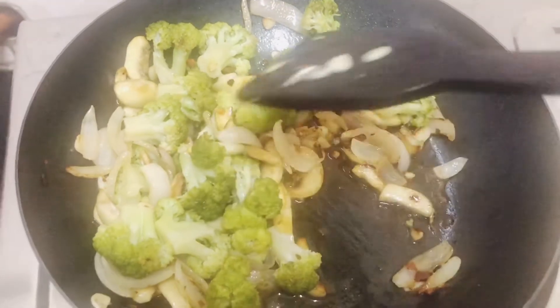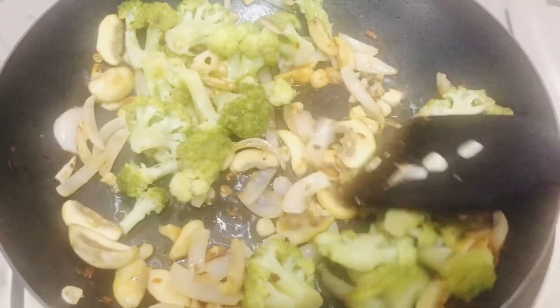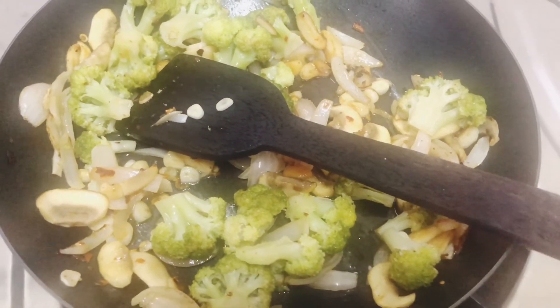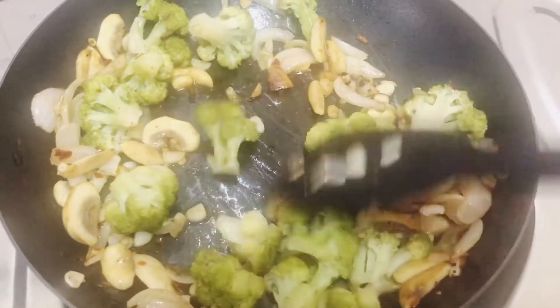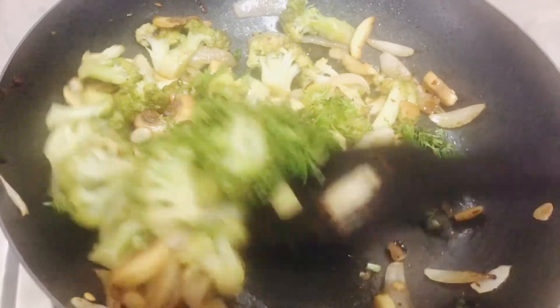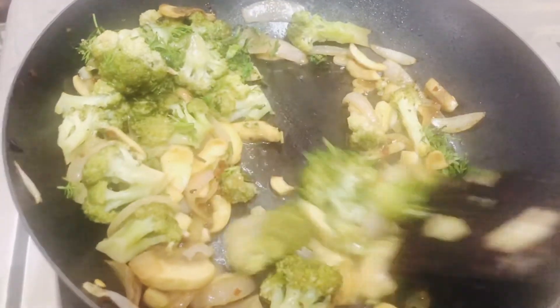Add a pinch of salt and lime juice. Cook it for five minutes on a medium to high flame. At the end, garnish with coriander.